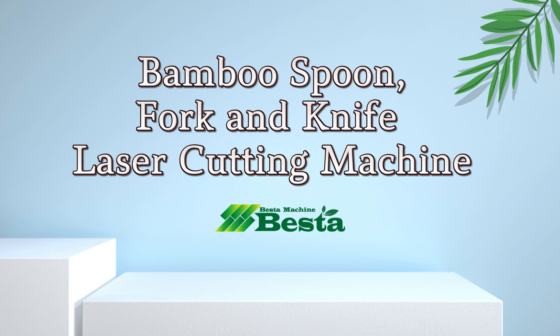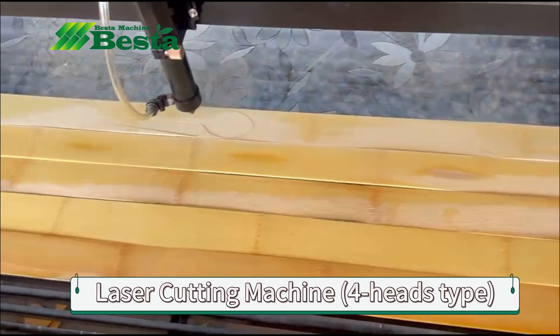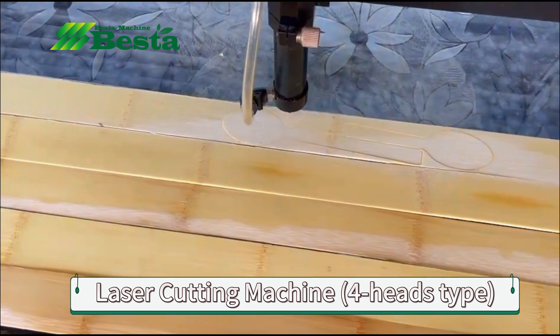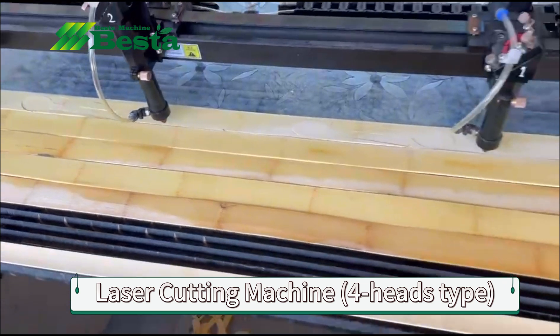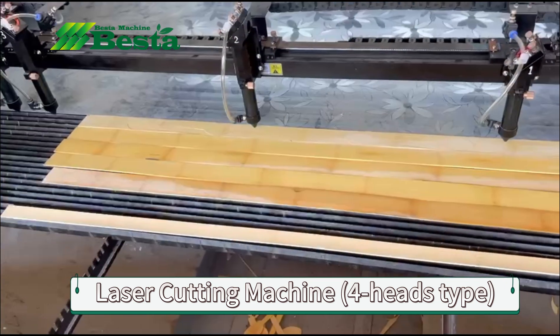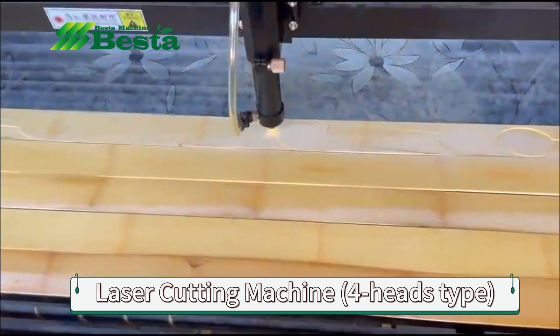Hello everyone, this is Angel Zhou from Best Time Machine China. We wish to introduce you our laser cutting machine. This machine is widely applied in the disposable bamboo spoon, fork and knife making products. It is a new method for shape forming a flat shape of disposable bamboo spoon, fork and knife.